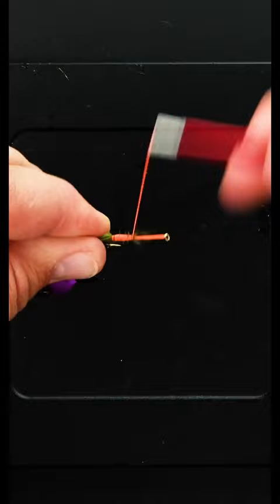That's the proper way to do a pinch wrap. You can do it with almost any type of fly tying material that there is.